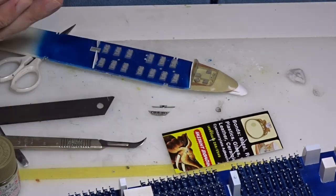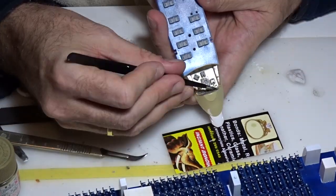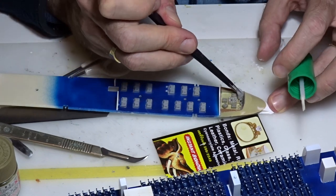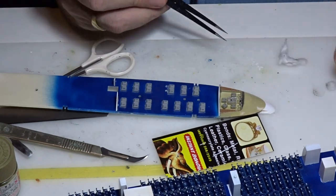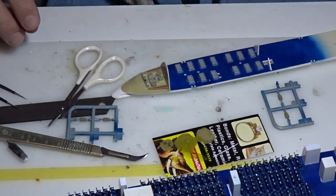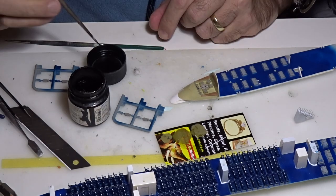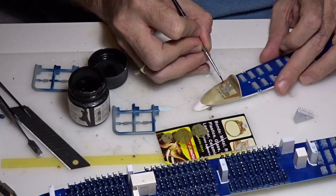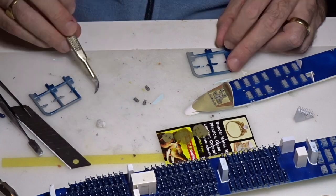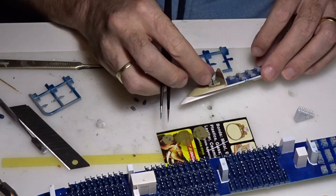It's now time to add some details to our cockpit. I will use the decal for the instrument panel, and I had to use a decal softening solution as there was a lot of engraving and I wanted the decal to conform to the surface. After that I painted the seats, the yoke, and added details to some panels where the decals lacked detail. I also painted the seat belt, the harness, and all remaining parts in the cockpit.